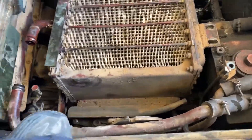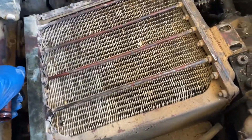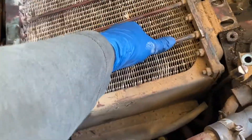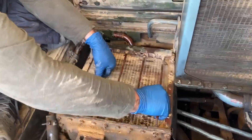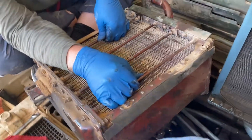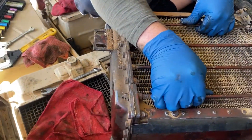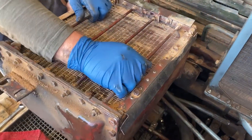Next, let's try to lift the oil cooler out. I don't think you're going to be able to record this — grab it — there we go. Now we have to get down underneath there.